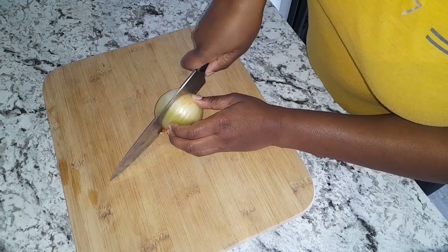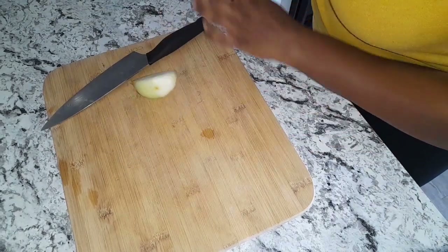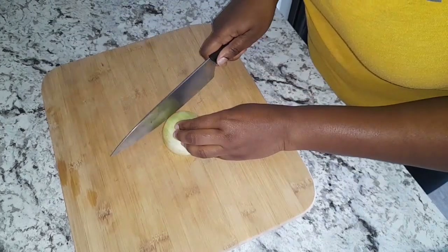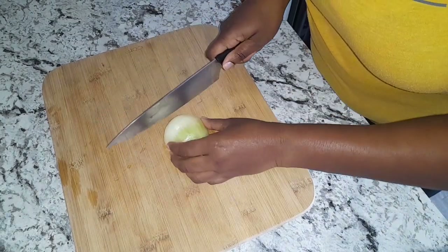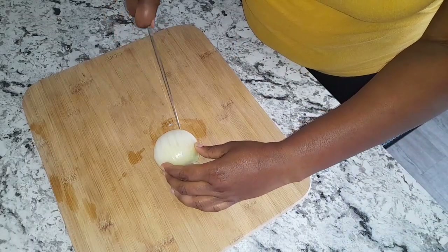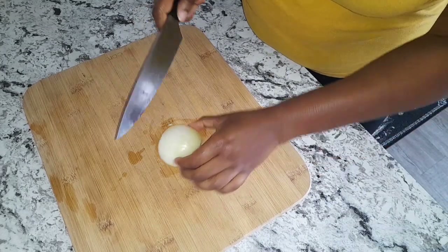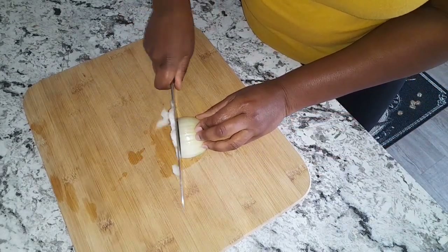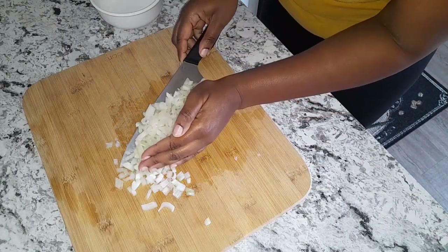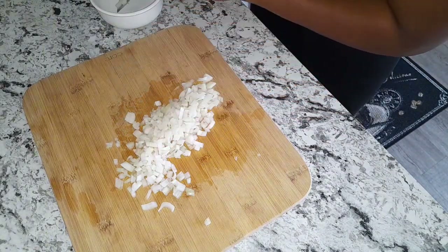I have one onion and I'm going to use half of it. I'm going to go ahead and dice this as finely as possible — let's get the ends off. So this is my chopped onion; I'm going to go ahead and set this aside.